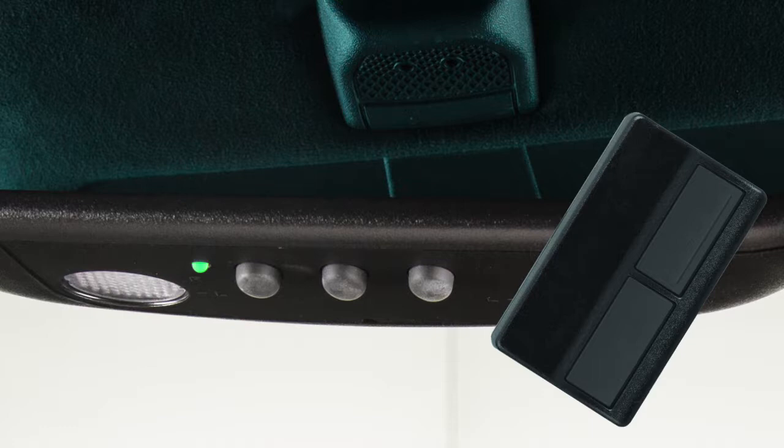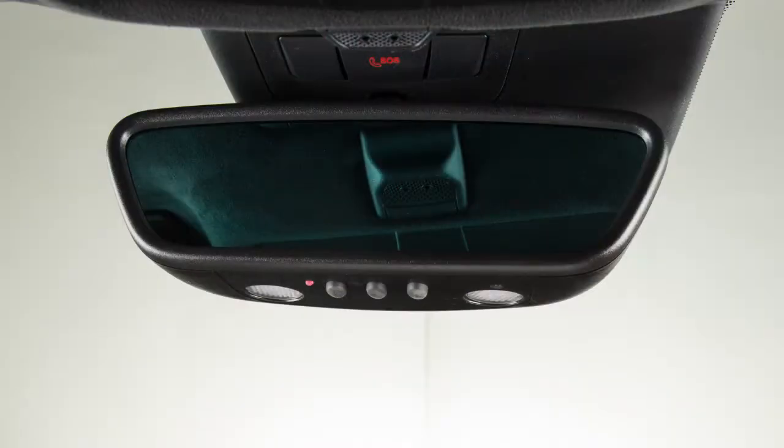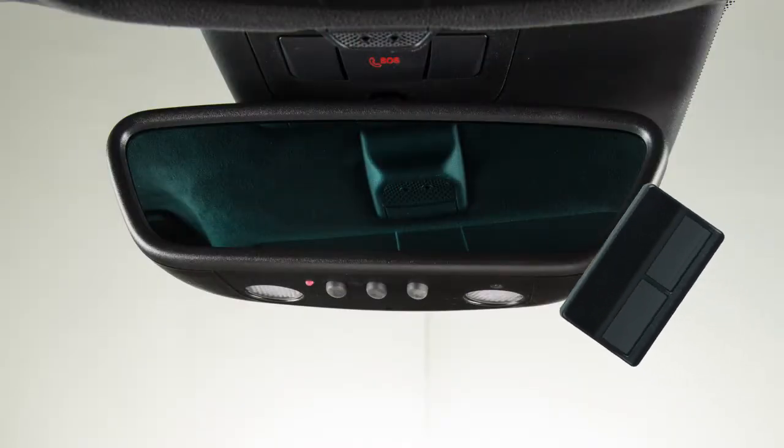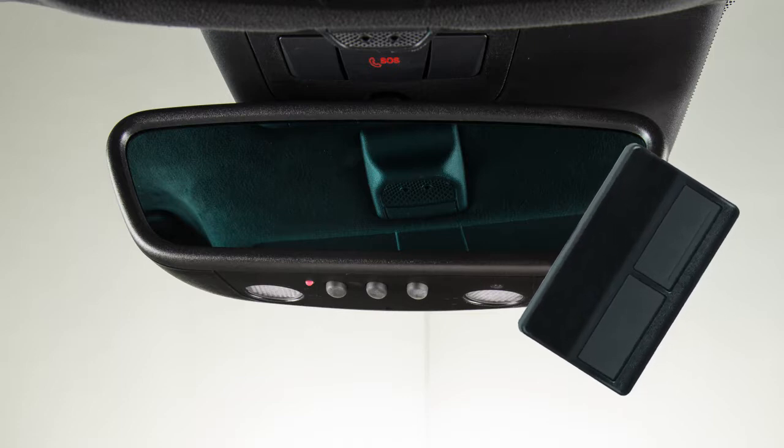The green light indicates that the device has been successfully programmed. If the indicator lamp lights up red, repeat the programming procedure for the corresponding button on the rearview mirror. When doing so, vary the distance between the handheld transmitter and the rearview mirror.